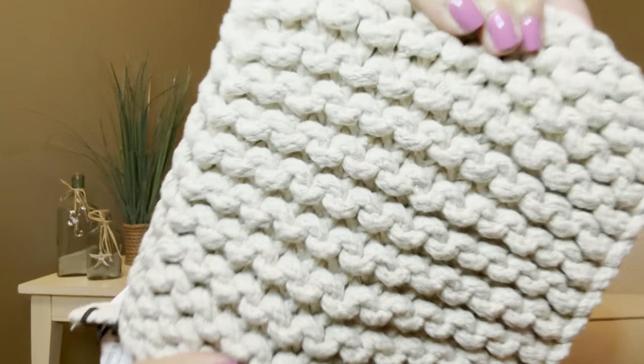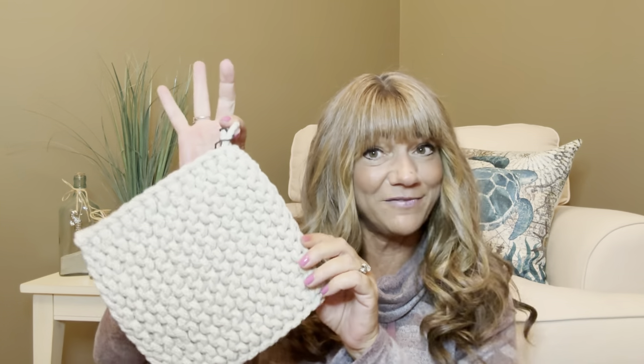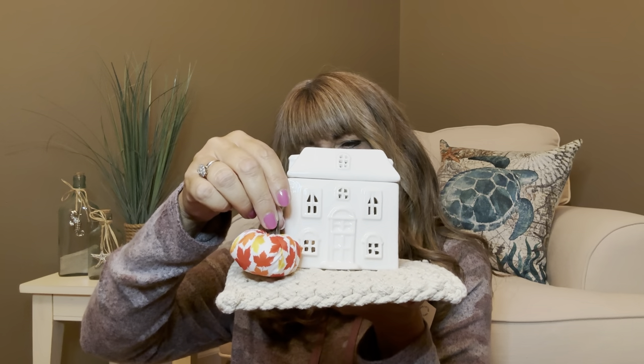Our next item is a cotton knit trivet or pot holder with an $8 value. I was just feeling it and it feels so nice — it is made so well. Look at the knitting in there and the side — it's like braided down the side. It's a neutral color, like a cream or beige, so it's going to go with anybody's kitchen. It has a little loop so you can hang it, put it flat with something hot on it, or use it to pull something off the stove. I'm thinking it would look really cute with the wax warmer on top, sitting on your dining room table or end table.